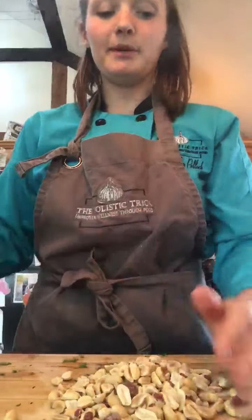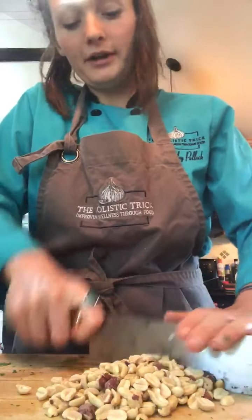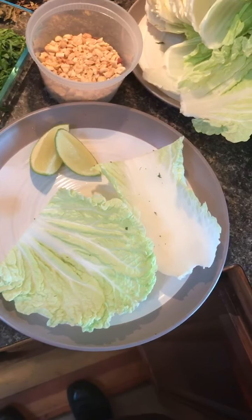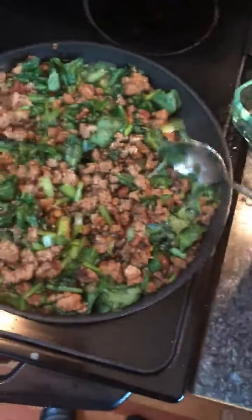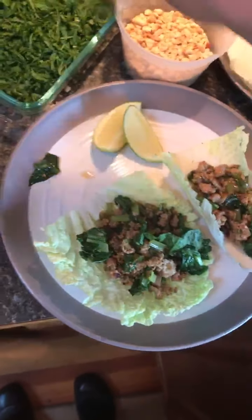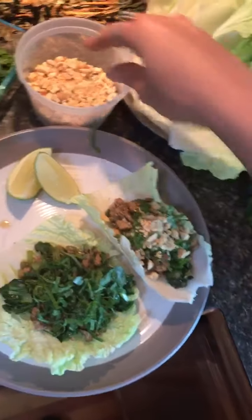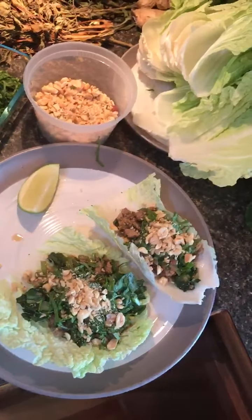Lastly, if you didn't buy chopped peanuts, you're going to chop them. Just run through them with your knife — don't go too crazy because they'll shoot everywhere. To plate these, we're just going to get a plate, put a couple of these Napa boats right down, take some of the pork and kamatsuna mixture while it's still hot, and put it right in the center of your boat. Then we're going to add our herb mixture — a little bit right on top for some freshness — and also some chopped peanuts.